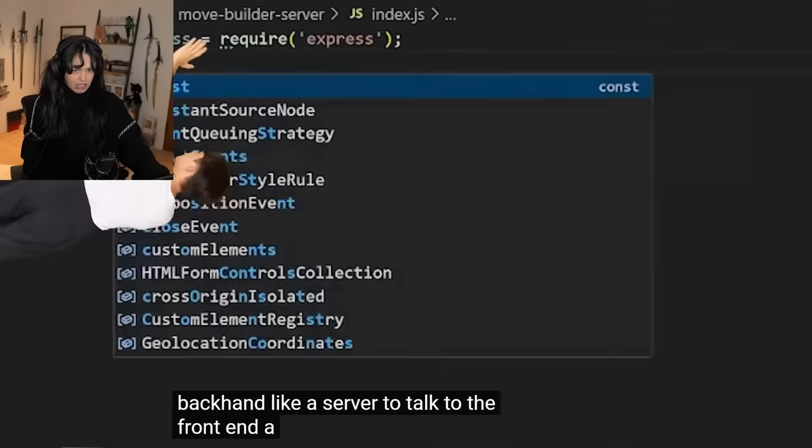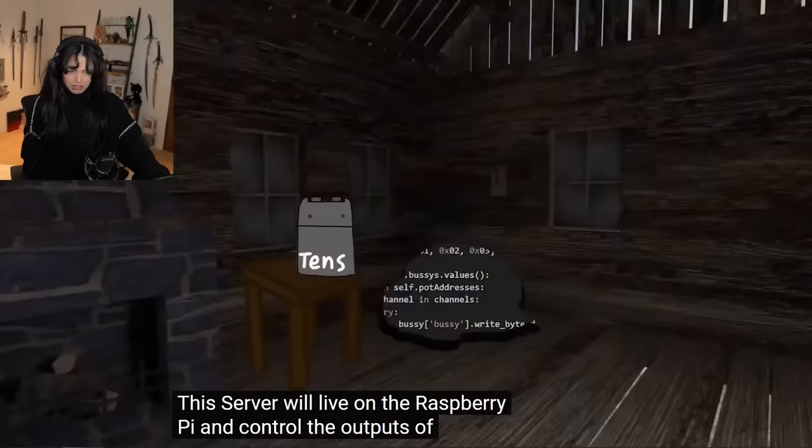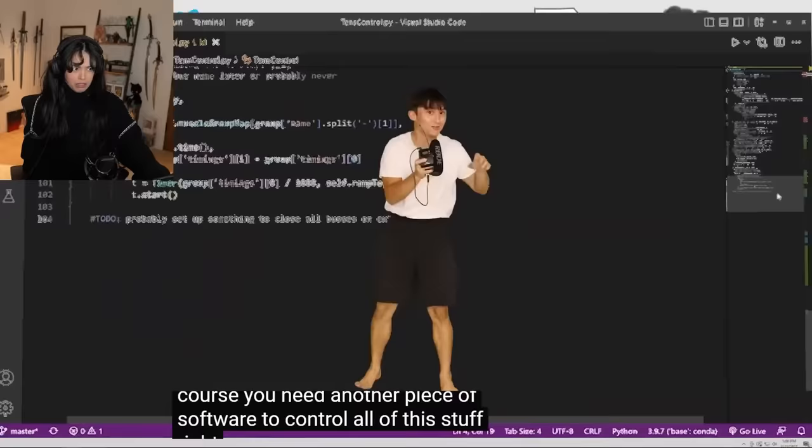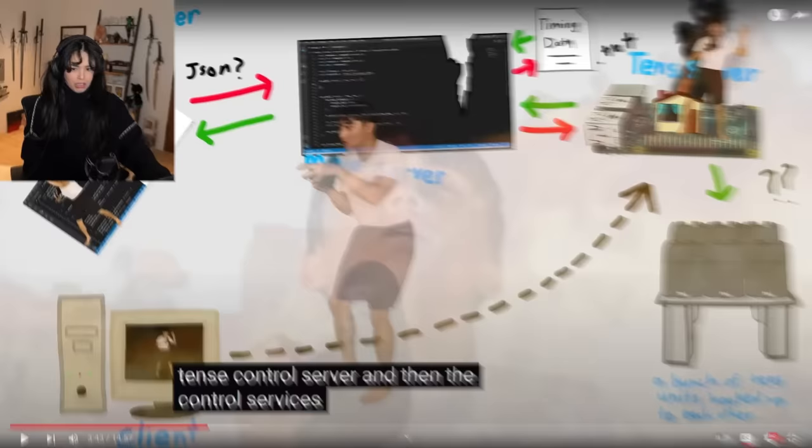Took a little longer than expected, that's okay. But this is gonna need a backend, like a server to talk to the front end. A little library up here, a little post request down here. Now you need another server to process those moves. This server will live on the Raspberry Pi and control the outputs of the TENS units based on the move data it gets from the other server. But then of course, you need another piece of software to control all of this stuff.